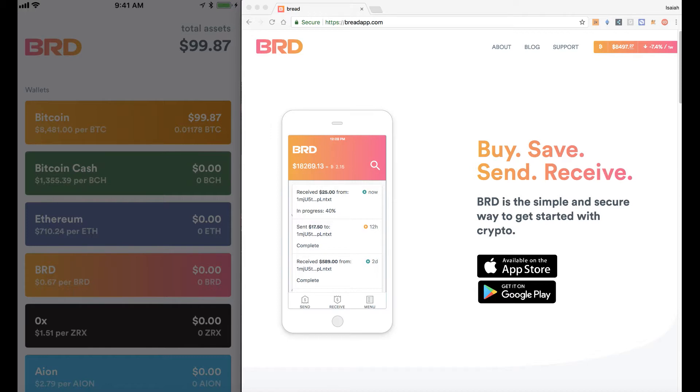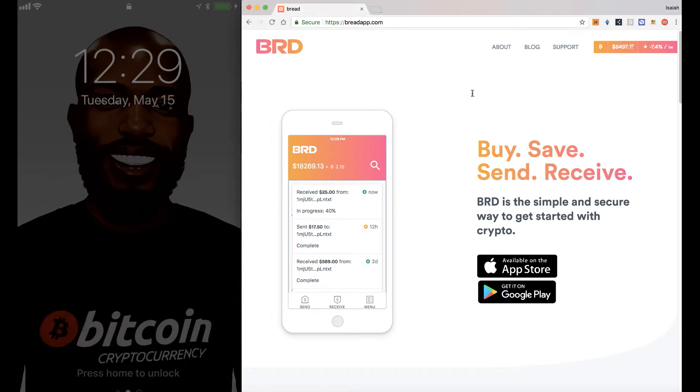Great wallet and I'll be showing the tutorial using the phone and the desktop. So as you can see on their website, basically it's a buy, save, send, receive — very simple, straight to the point wallet. It was basically made for people who are just starting in crypto. However, it is sophisticated enough for older users like myself who've been around for a while.